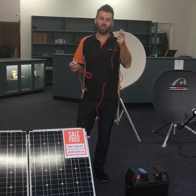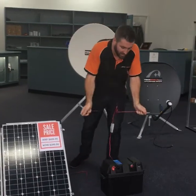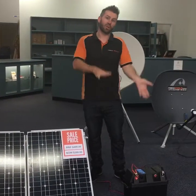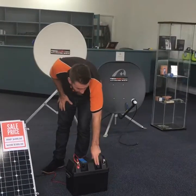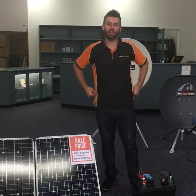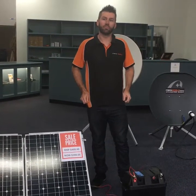If you don't have an Anderson plug, you simply connect the alligator clips and put them directly onto your battery — that's really as easy as it is to start charging your batteries. To run things from the battery you either plug into 12 volt or you have an inverter on the battery and plug your 240 volt appliances into the inverter. We provide five meters of cable which is six millimetre cable, so you don't get any voltage drop from the controller.